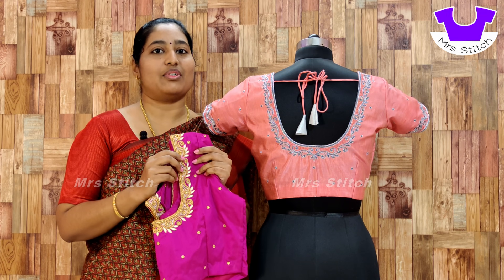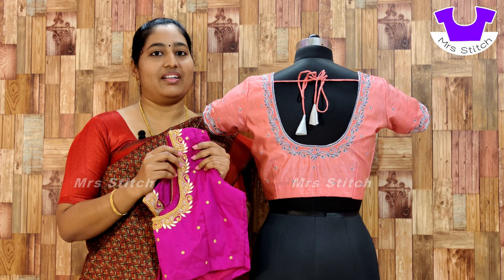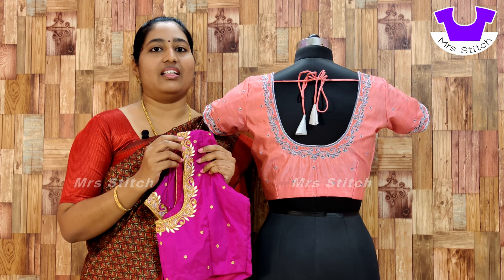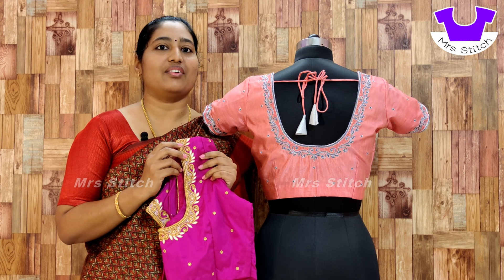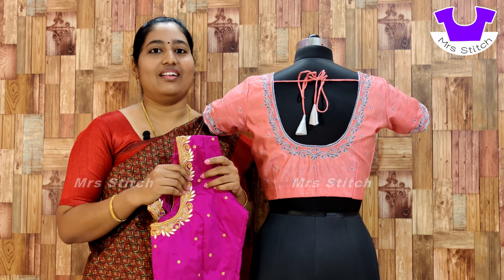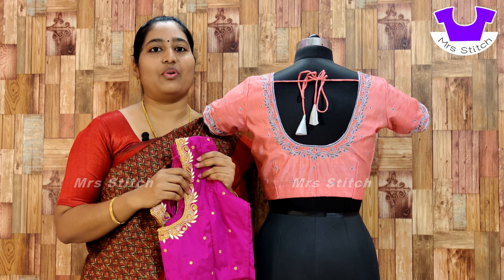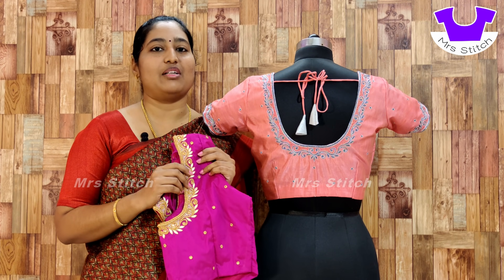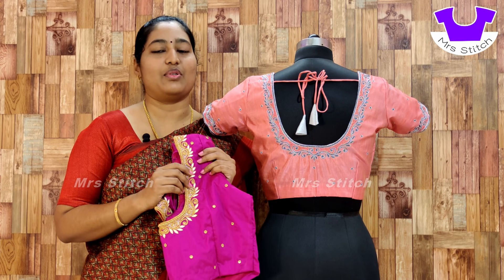If you look at it, this is a very important design. You can use beads or stones, or you can use threads instead. You will find your beads, but it can also be done with the same thread, and it seems to be filled with thread.